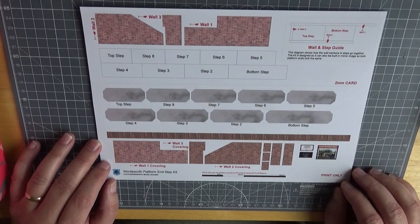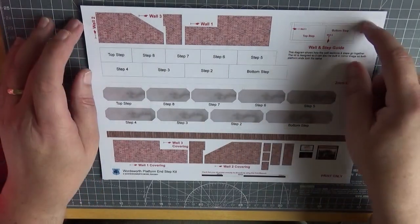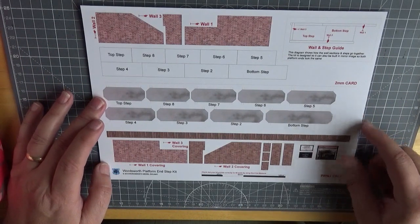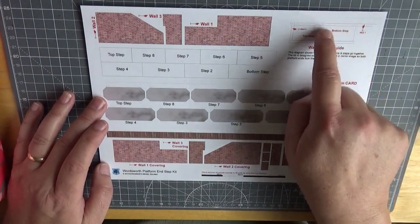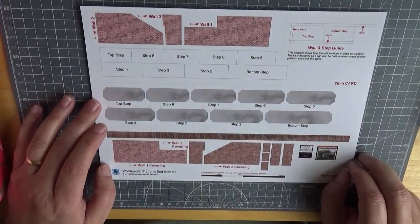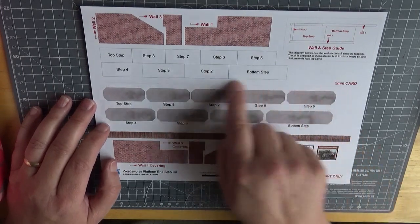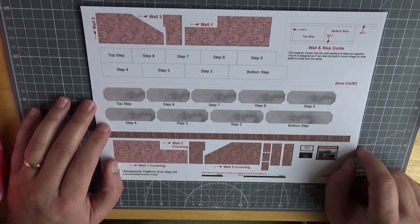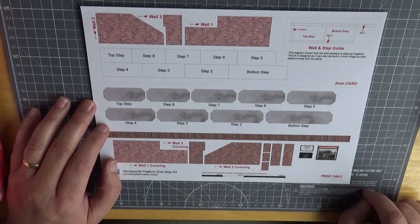Now it's in two sections. There's a red dotted line — this is 2mm card — this is your print only section, and this little section here is a guide to how your wall sections actually all fit together. So let's start by cutting down the red dotted line and separate the 2mm card section from the print section.